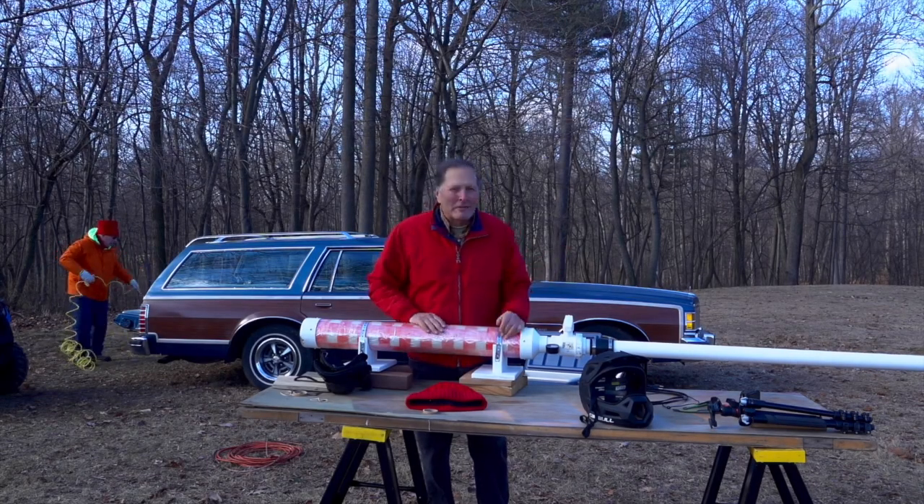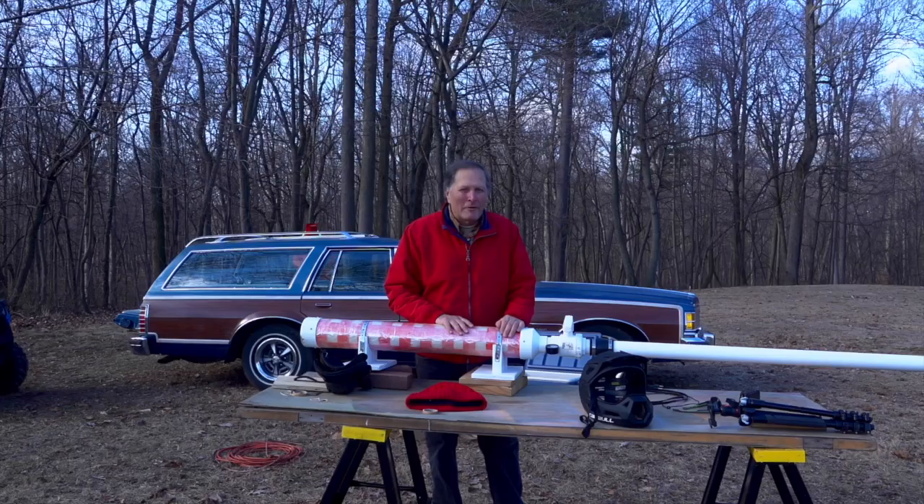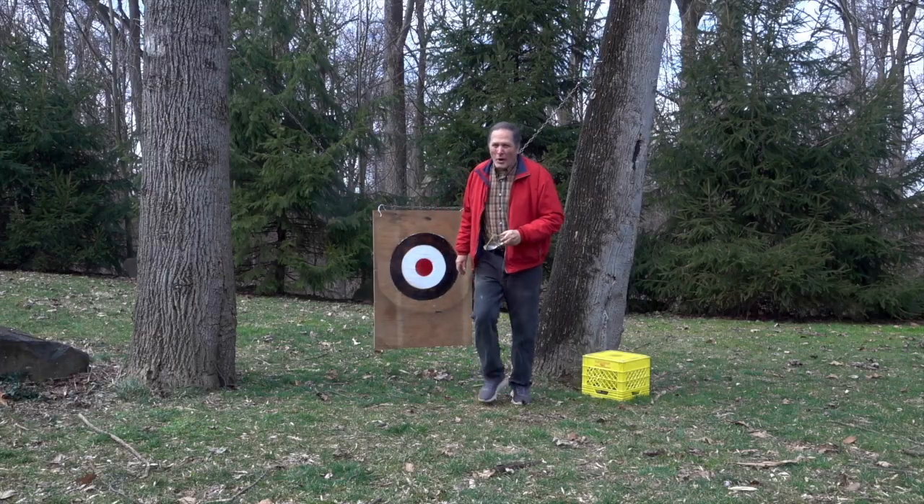After about 25 shots, we still weren't able to hit that barrel. We did get pretty close. I think from this point on we'll just stick to shooting them close range — that way we get to see the egg hit the target.